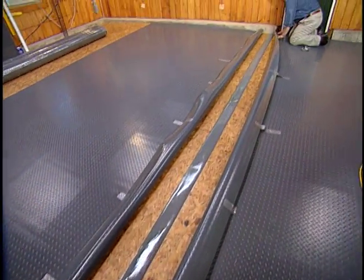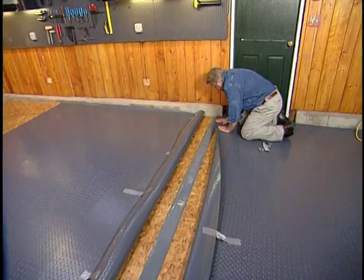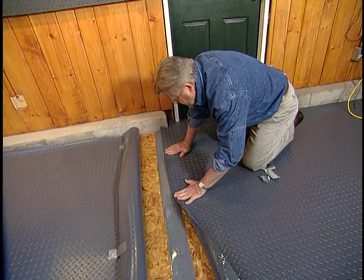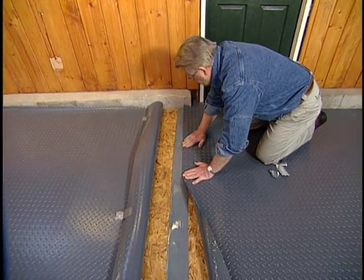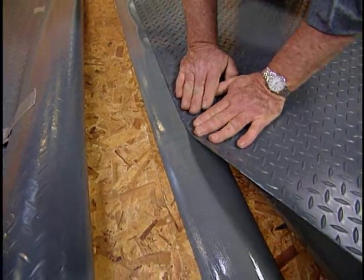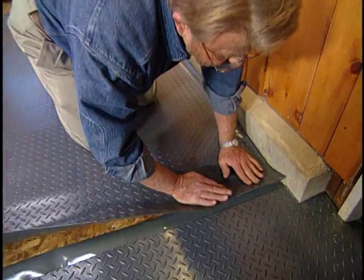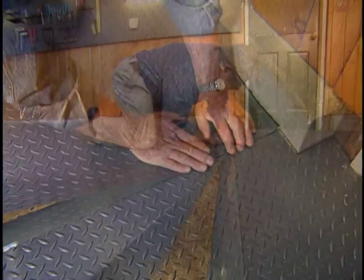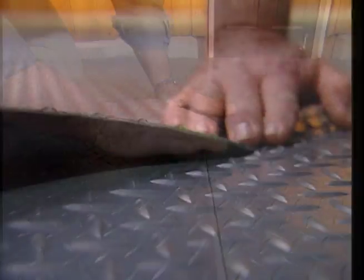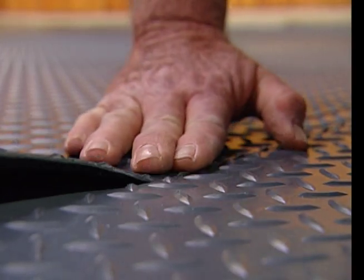After waiting a few minutes for the adhesive to set, it's time to unroll the edges and press them into contact with the seaming strip. Even though I've thoroughly attached the edges to each other, I have not glued the vinyl sheets to the flooring below. In effect, it remains a floating floor.